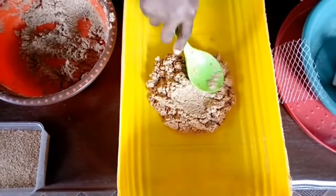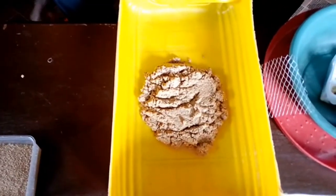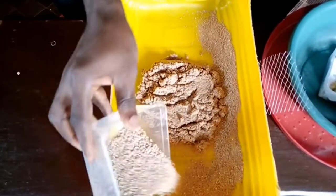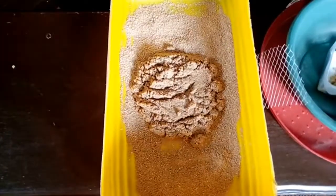Whenever you use chicken feed to grow them from day one, it makes them grow faster. In five days after that, you spread your dry feed all around the wet feed just to discourage the baby larvae when they hatch from climbing out of the growing bowl.